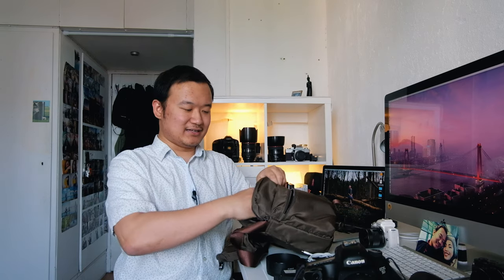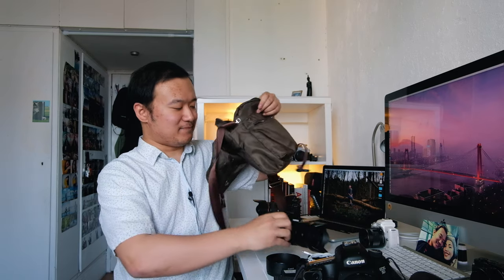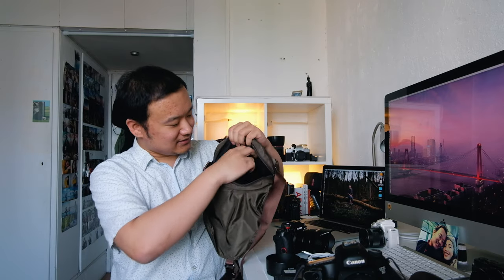For more normal travel within Europe, it's pretty much just this one camera and this one lens in here, plus all the other accessories still go in their respective spots. This bag has different compartments inside — it's hard to see, but there's a separate section too.